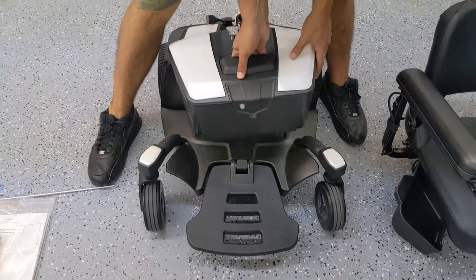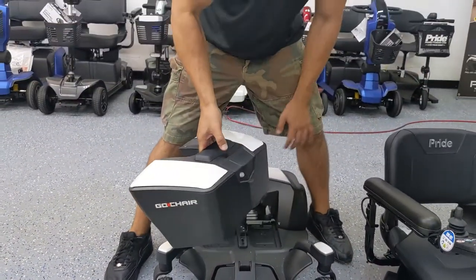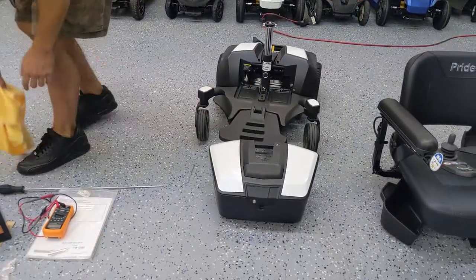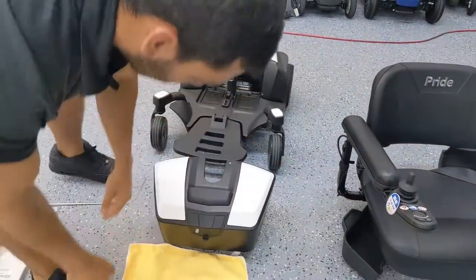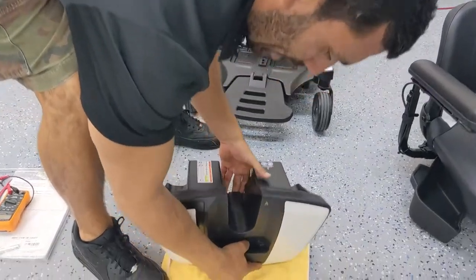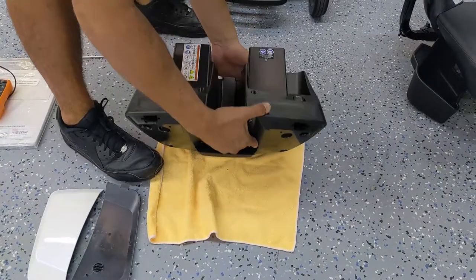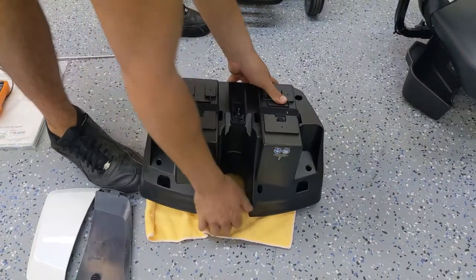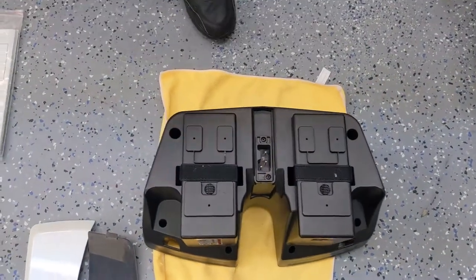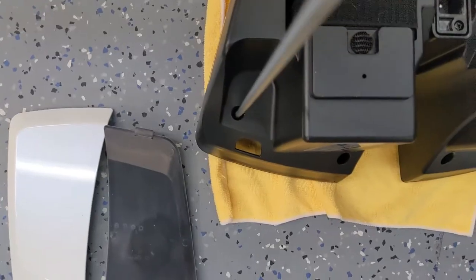This particular power wheelchair, like many others, has a removable battery pack, and in order to get the batteries out of the box, you're going to need that Phillips head screwdriver. I'm going to put a rag down, flip the battery box upside down, put those to the side, and you're going to see a couple of holes from the top which you'll need to use that long Phillips head screwdriver to remove the screws.